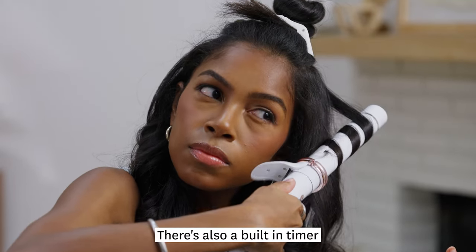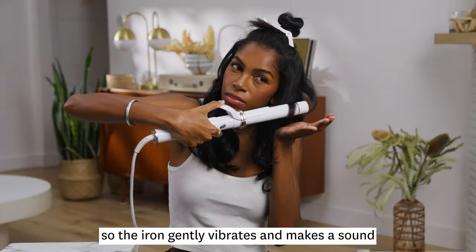There's also a belt and timer so the iron gently vibrates and makes a sound to let me know when it's time to release the curl. It's that easy.